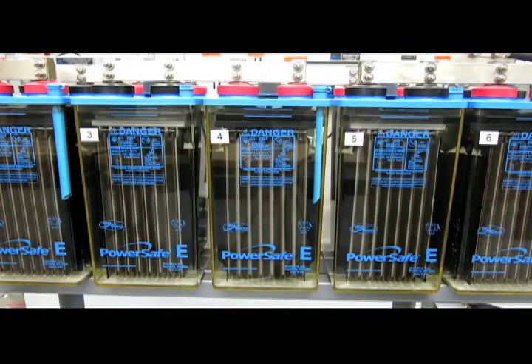This video will identify the components of a vented, wet, or flooded lead acid cell.